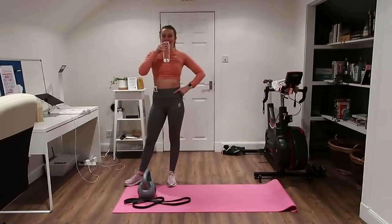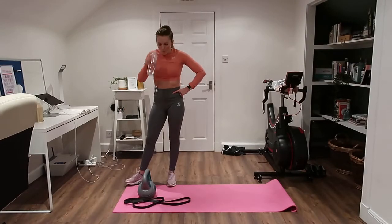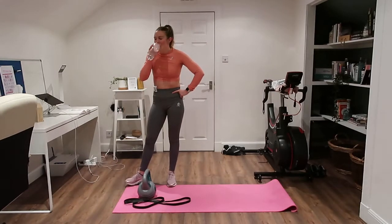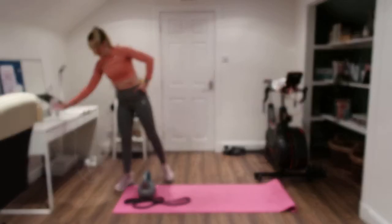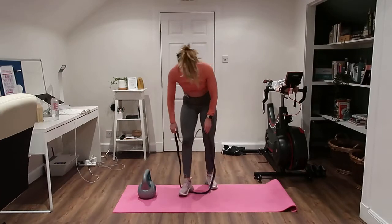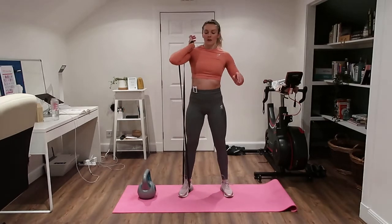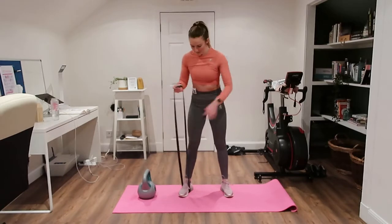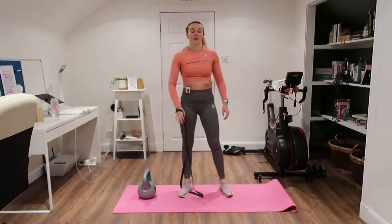40 seconds rest — we're going to have a quick drink and then go for two more rounds of that. I'm so thirsty because I've just woken up! So going for that clean again. If you're doing the band, we'll just keep it on the single shoulder and do a few more reps. You can tighten the band to make it harder.